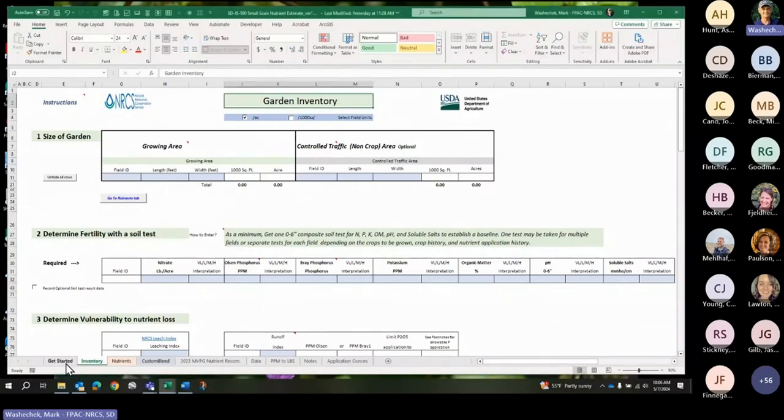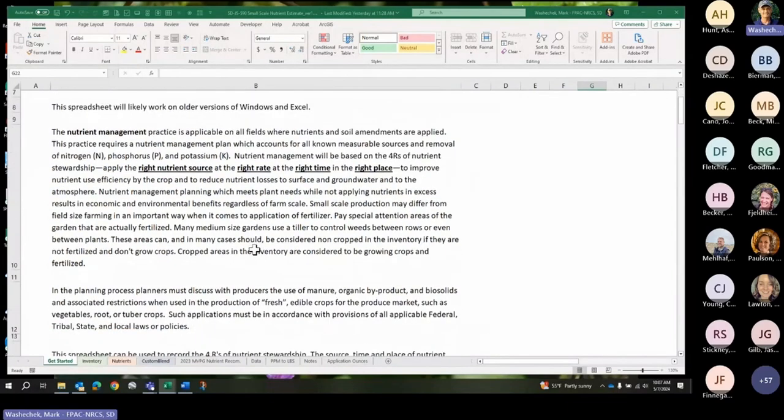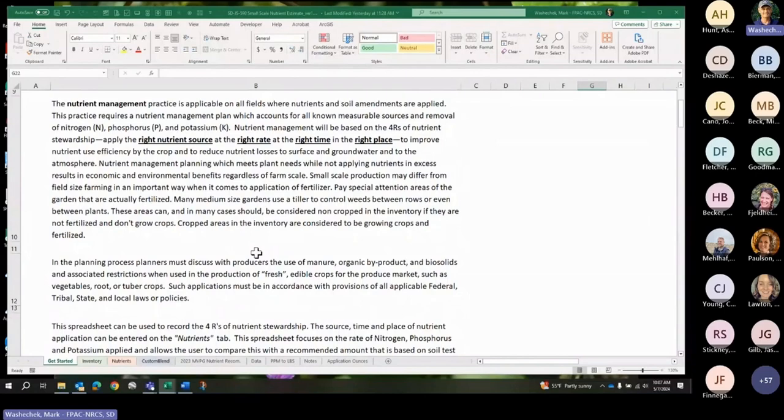There's a 'Get Started' page you can read through. This is set up to document the four R's of nutrient management: the right nutrient source, the right rate, the right time, and the right place. Most of this is just documentation. My spreadsheet focuses on the right rate, and there are a lot of calculations involved. We don't really even have a standard way to look at this when gardening, so we came up with some ideas in cooperation with SDSU.